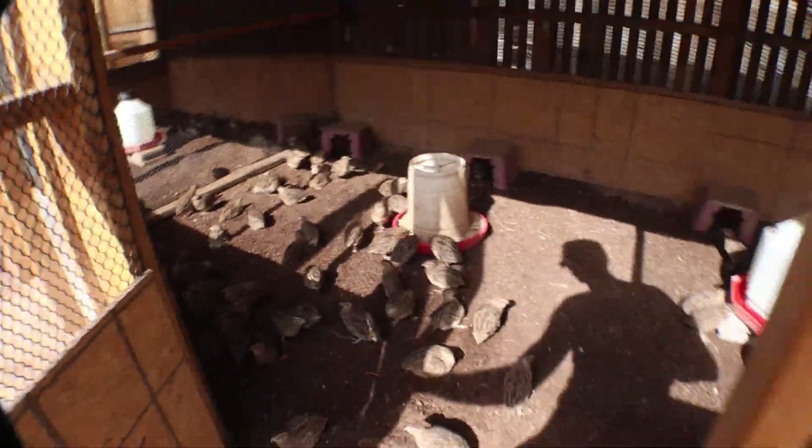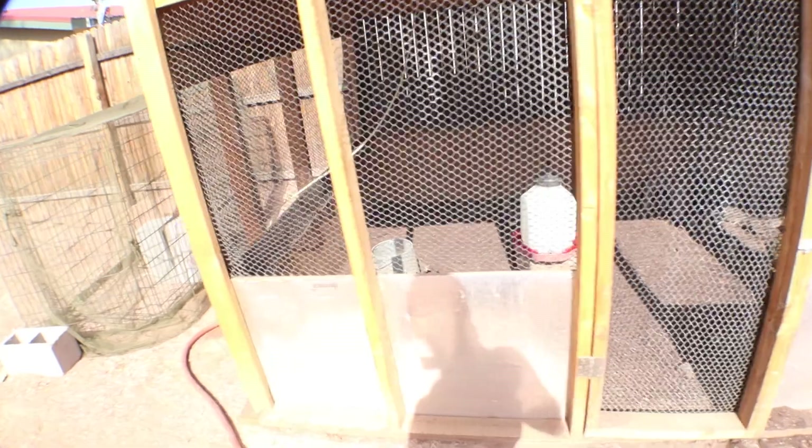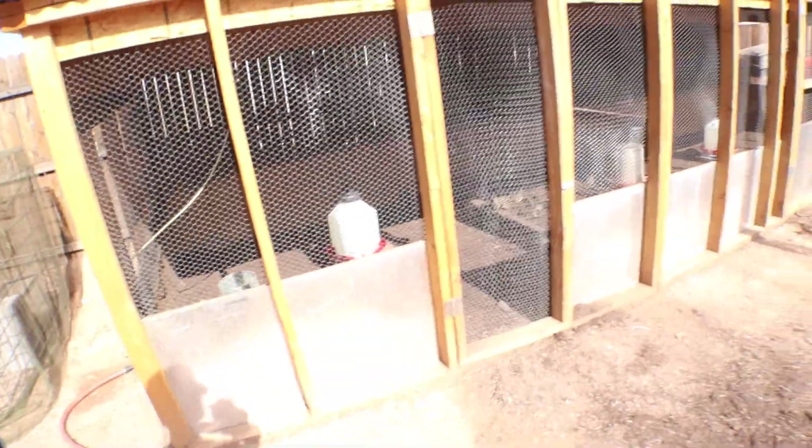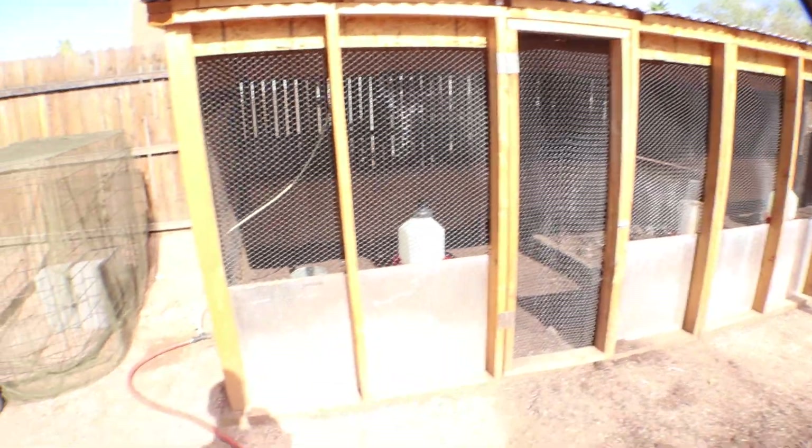It's pretty basic, you know. There's good airflow for them — nothing extravagant, but it keeps them happy and gives them a lot of room to move around. Well, that's the quail coop.